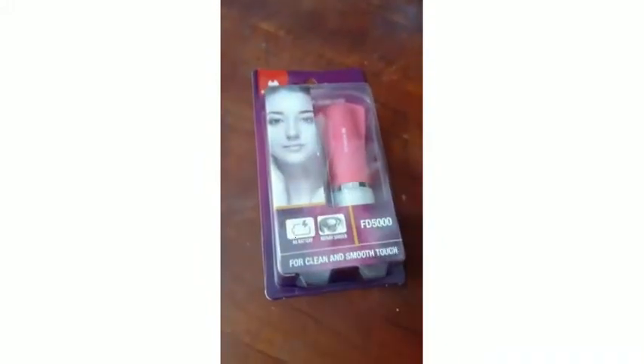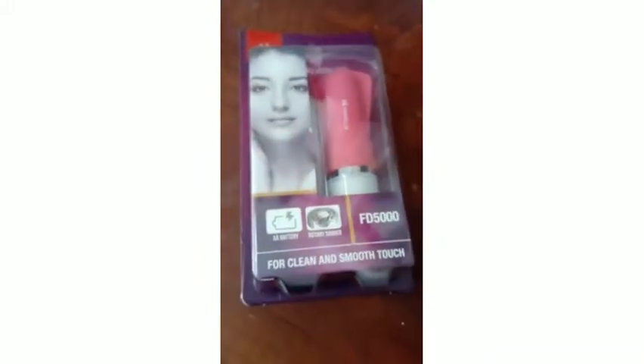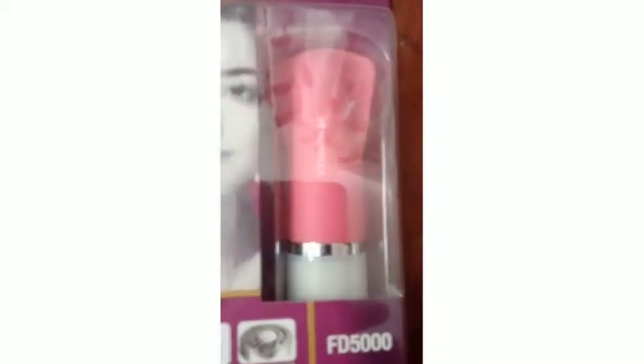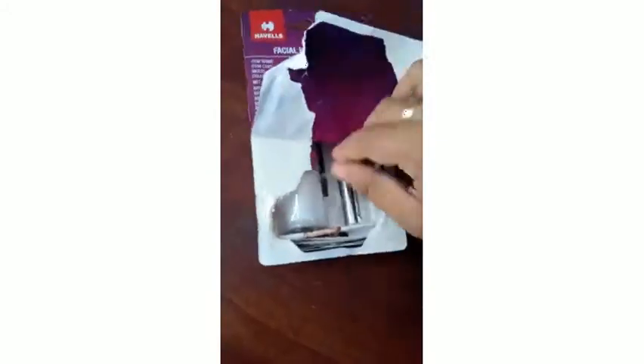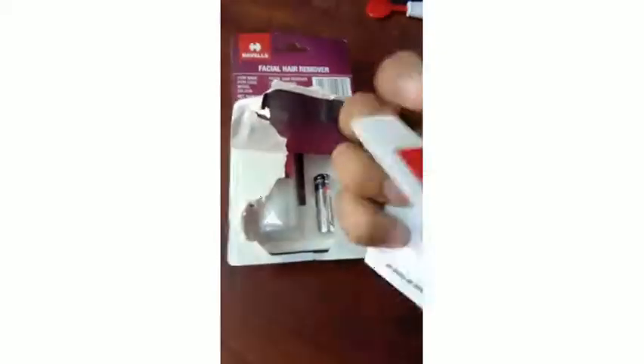This is a pretty nice thing for all the ladies out there who are busy going to their offices, maybe working or at home. This little piece could help you save time and get the hair removing part easily done within a few methods.